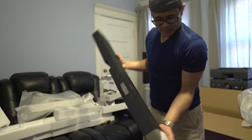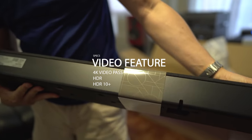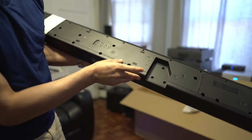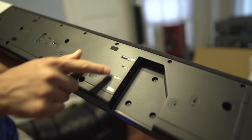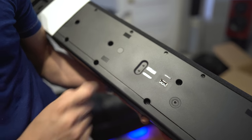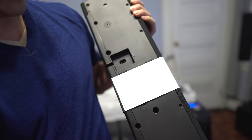This is the Q950A. On the rear it's nice and clean. On the bottom we've got the optical input, two HDMI inputs, one HDMI eARC output, USB for service, a network button, subwoofer pairing button, and on the very far end is the power input.